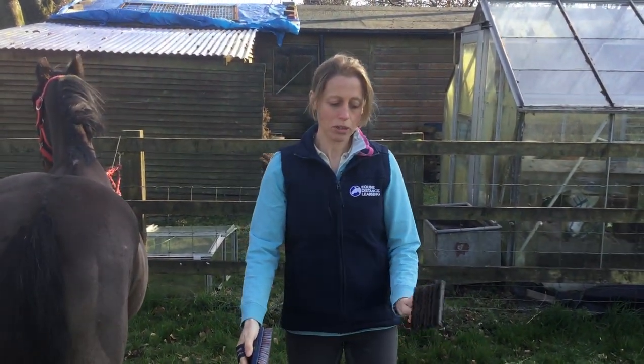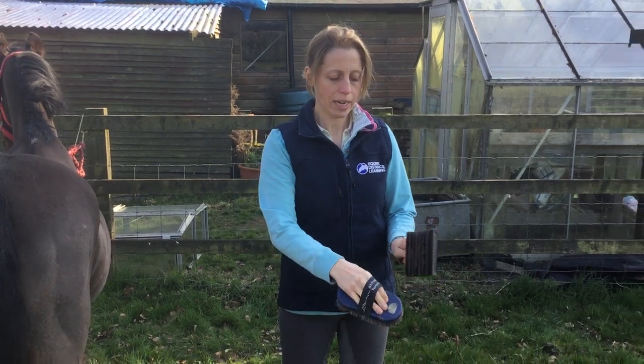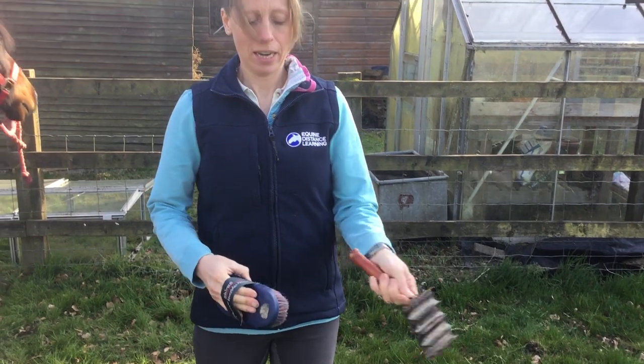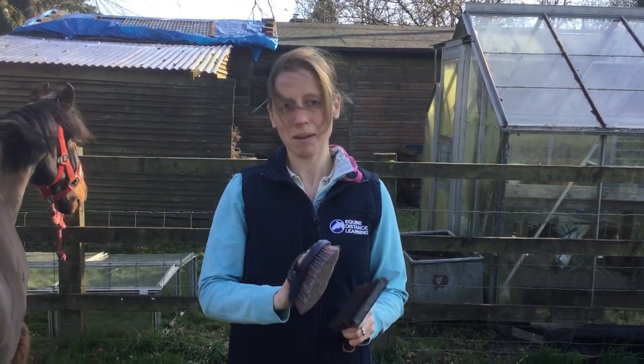I've got grass here, but if you had a concrete surface, you then tap the metal curry comb onto the ground surface and let all the dirt come out of that. And that's how you use your body brush and metal curry comb.